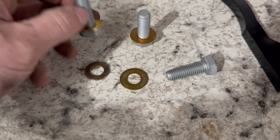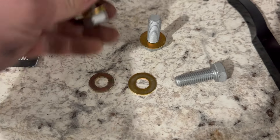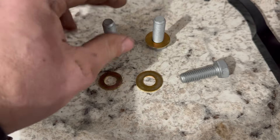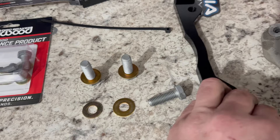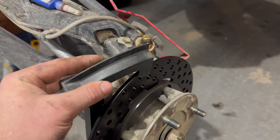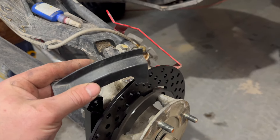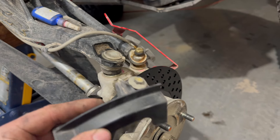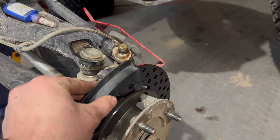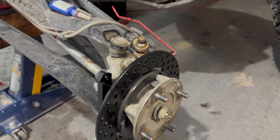We'll put the castle nut and cotter pin back in and tighten that up. We're grabbing the M12 bolts that are supplied — one washer first, then one shim, then red Loctite to hold the adapter bracket on. We will not reinstall the rotor guard because the new rotor is so much larger it no longer fits, so we'll leave that off.